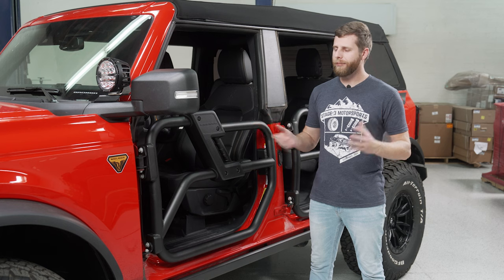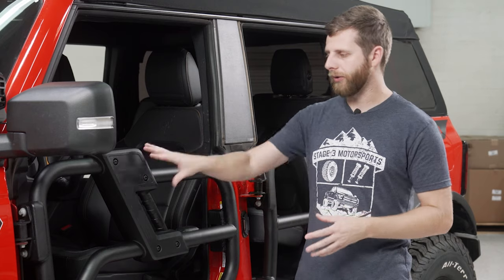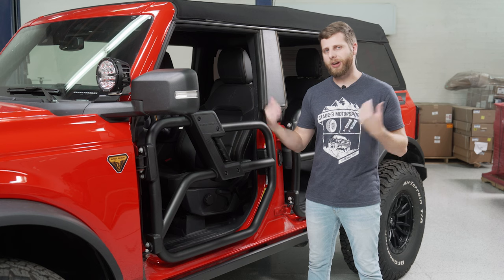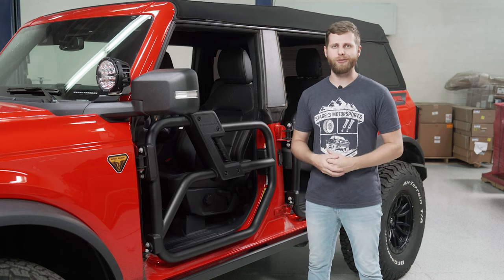The last thing I'll point out is that there are two different options for the tube doors. You can either get a kit for a two-door Bronco, so you only get the fronts, or you can get a full four-door kit like what we have here, which gives you both back doors as well. The kits vary in price depending on which one you run with, but both are the same quality and have the same look overall.